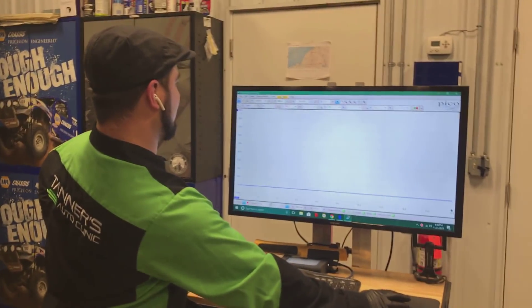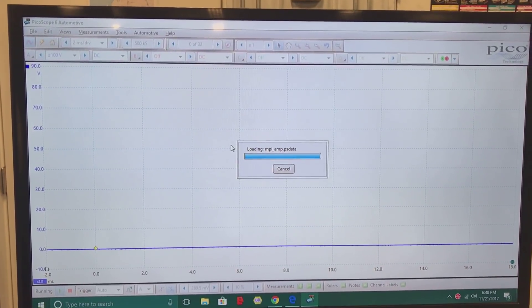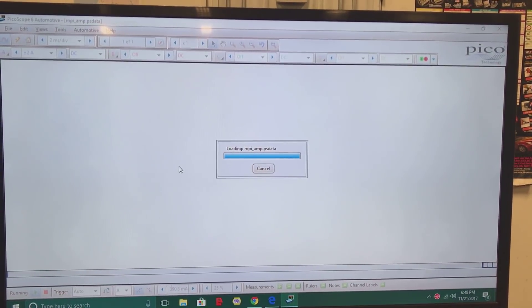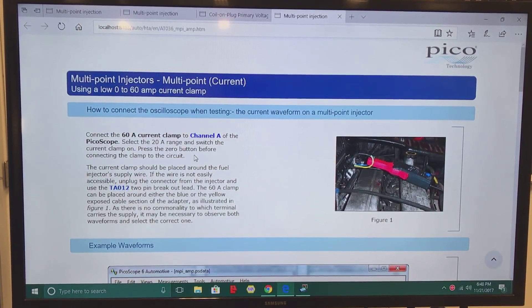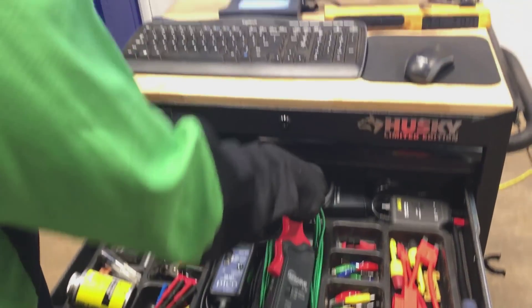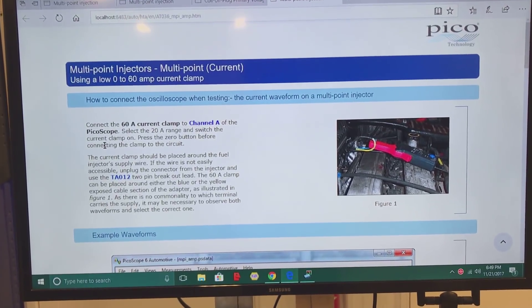Now we're going to move on to the injector current test. Same deal — you're going to go under 'Actuators,' go to 'Injector Petrol,' 'Multipoint' (again, multi-port), and you're going to click on 'Current.' That's going to bring up everything that you need. As you can see, it shows you exactly what you need to know. We're going to grab our low amp clamp. It says to connect the 60 amp current clamp to channel A of the PicoScope and select the 20 amp range.